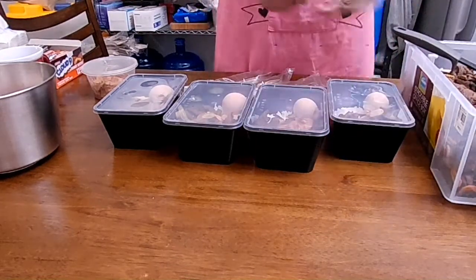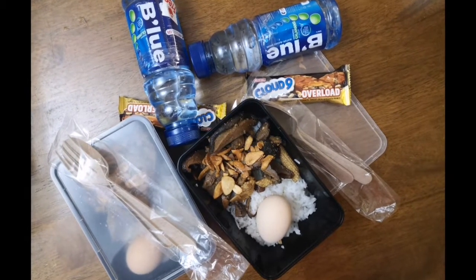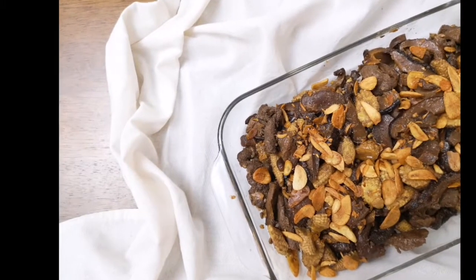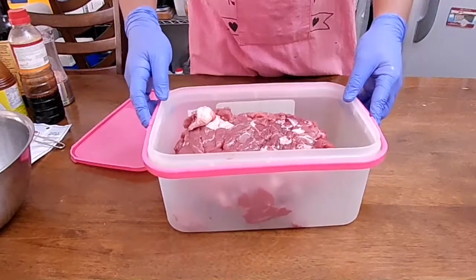Join me as we cook tenderloin tips, enough to share with the people around and those close to home. Once again, welcome to the Urban Casserole — and please do share, like, and subscribe to the channel.